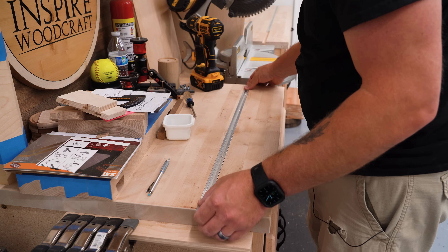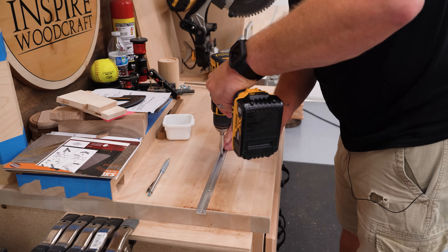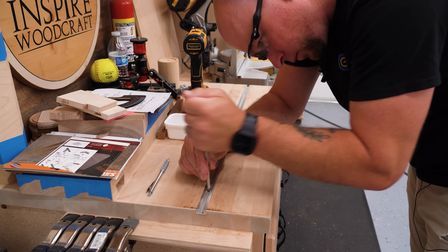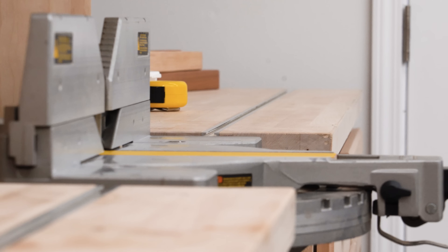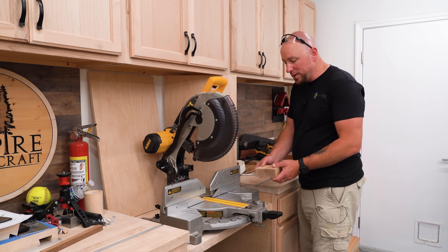Today, I'm going to use inexpensive T-Track routed into this countertop, and then we'll come up with some sort of a stop block. I'm going to use a router that has a parallel edge guide — I think that's going to be the easiest way to do this. It will run a groove just deep enough so that this T-Track will sit just below the surface.